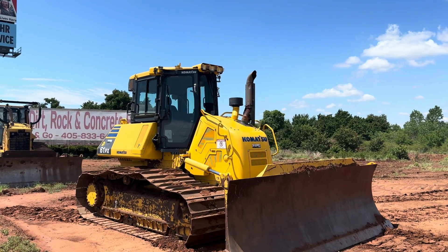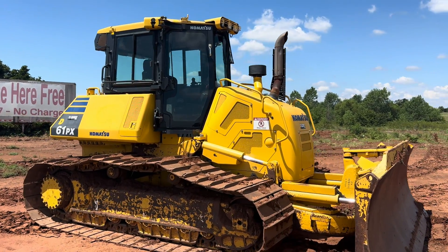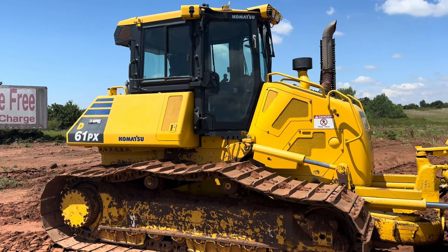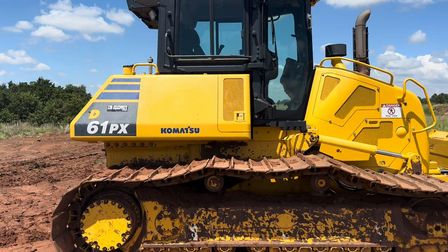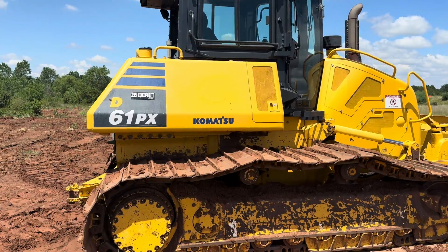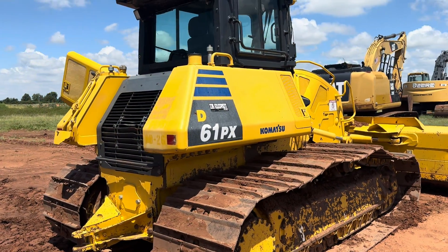i35equipment.com. Today we're going to be addressing the L04 code that you may get displayed on your machine. It's common on a variety of machines. Today we're checking out this Komatsu D61 PX bulldozer displaying the L04 code.